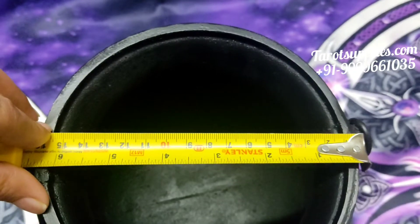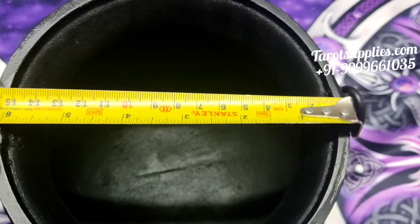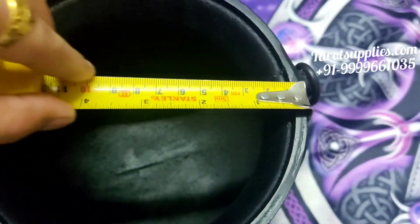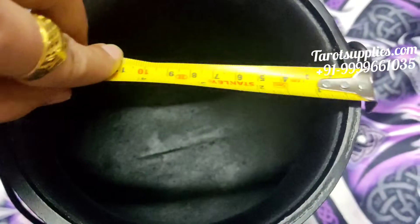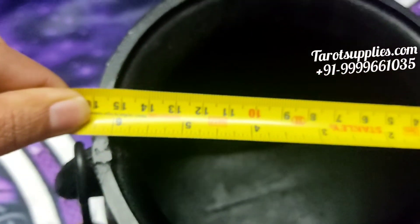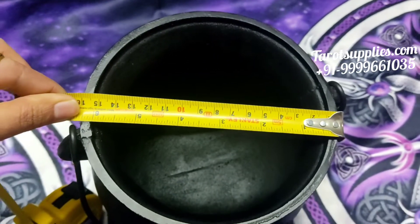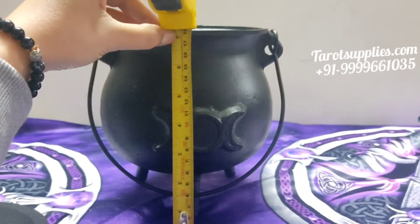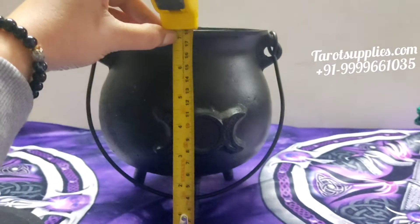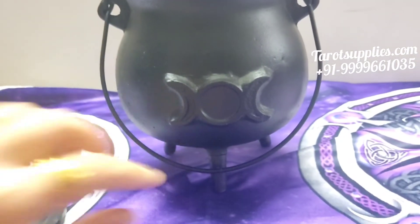As you can see it's around six inches plus in width. It's actually more than six inches. And let me show you the height as well — the height is more than seven inches, and that's not including the handle.